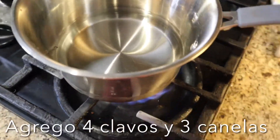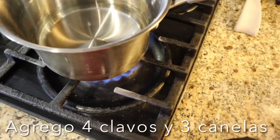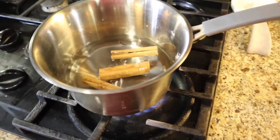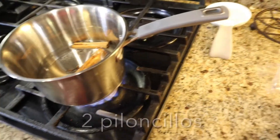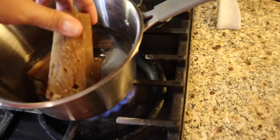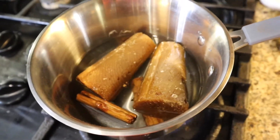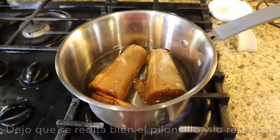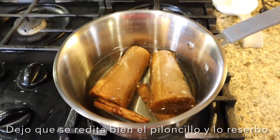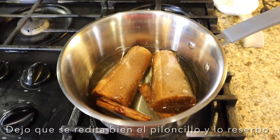I'm going to add four cloves and three cinnamon sticks, then I'm adding the piloncillos. I'm going to let the sugarcane melt with the cinnamon and the cloves, and if I feel like it needs a little bit more water I'm going to add just a little bit more.